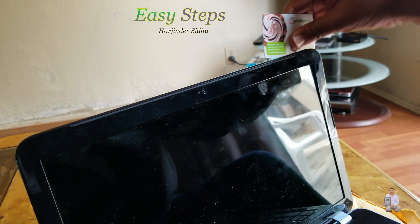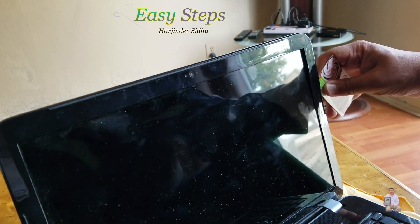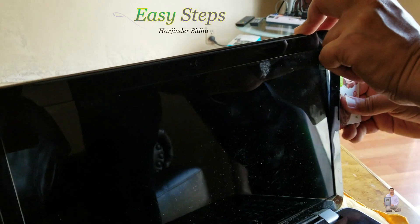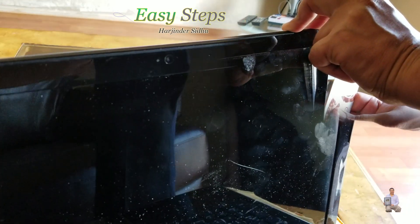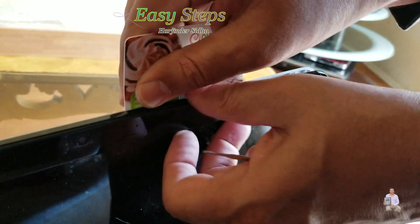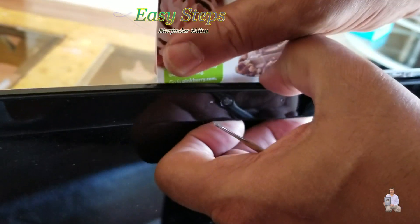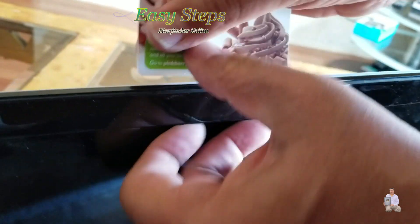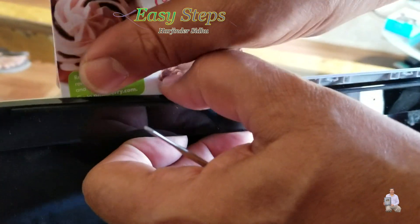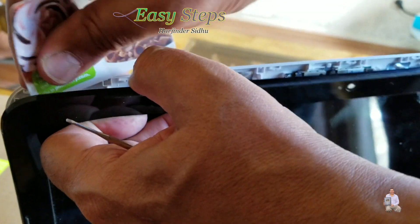We're going to slide just like that, and as we slide it, it pops open. We're going to go all the way around. When you put your credit card in, just take it out and push it towards you.